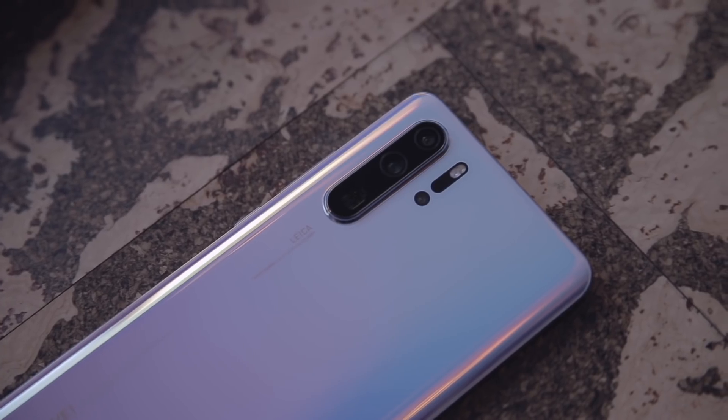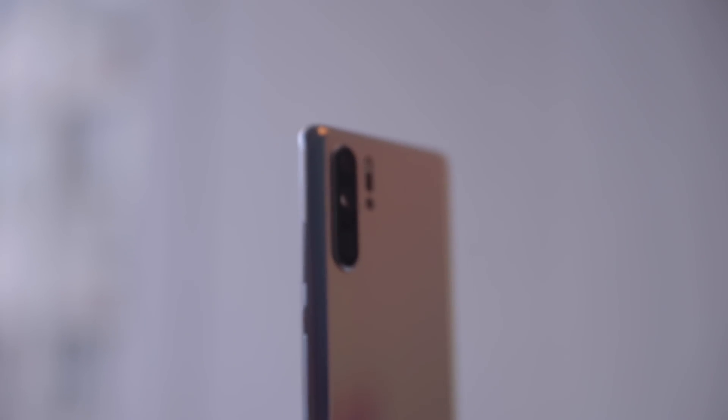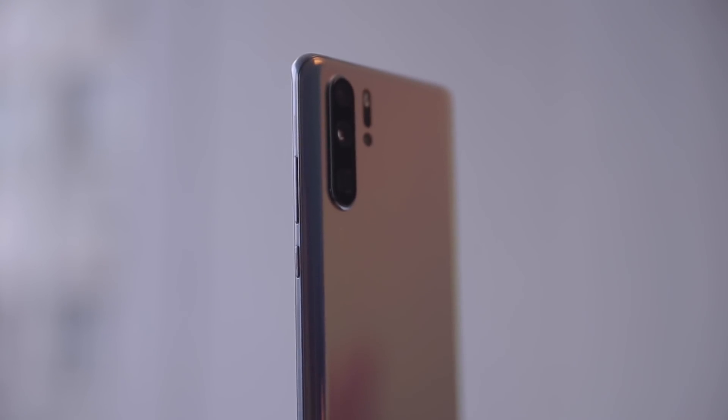We go into detail about the Huawei P30 Pro camera on the website, including an in-depth explanation of the periscope design and the new RYB sensor. Make sure to check that out and stay tuned to Android Authority for more.